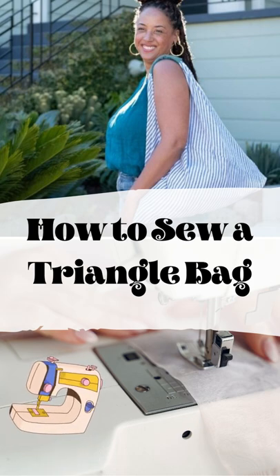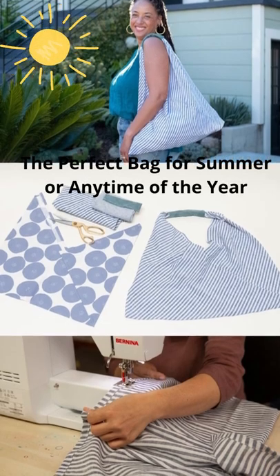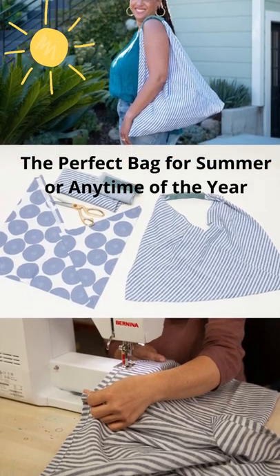Learn how to calculate the size of your fabric pieces to customize the size of your bag, how to fold the fabric to create its signature triangle shape, and how to sew it all together with basic sewing machine skills.